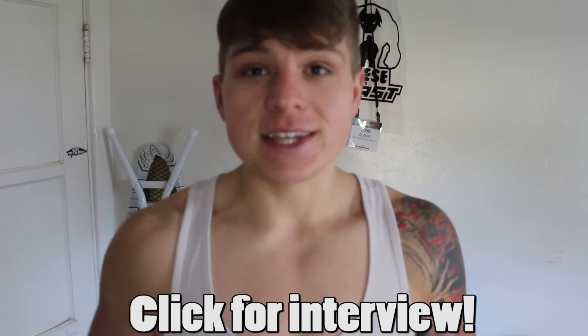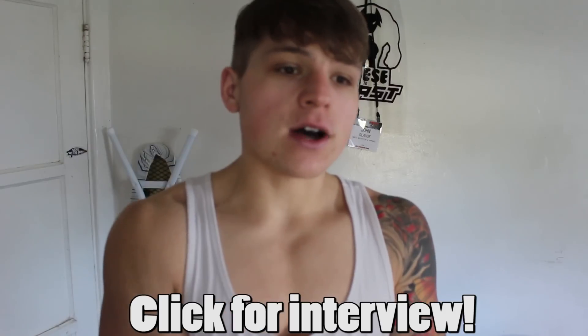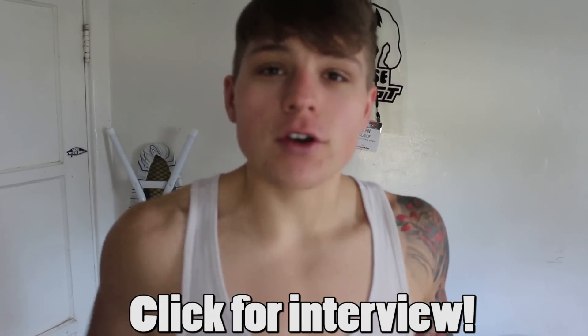Before we go any further, I would love to direct you to this video I shot with Quest Nutrition that I'm really proud of and really happy with how it turned out. It'll be the first link down in the description. It's an interview I did with Tom, the CEO of Quest, where we talked about my story and how I came to be where I am. I hope you guys check it out and enjoy all the squats you're about to see right now.